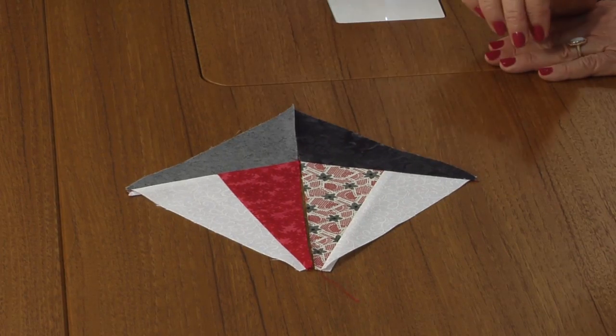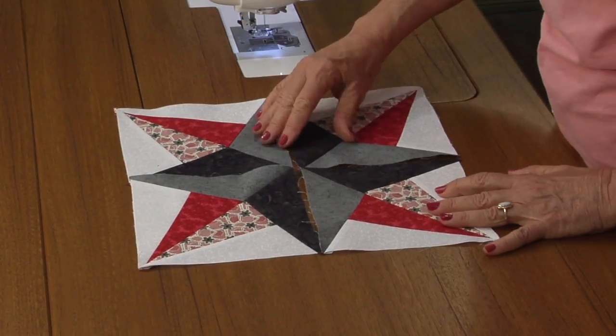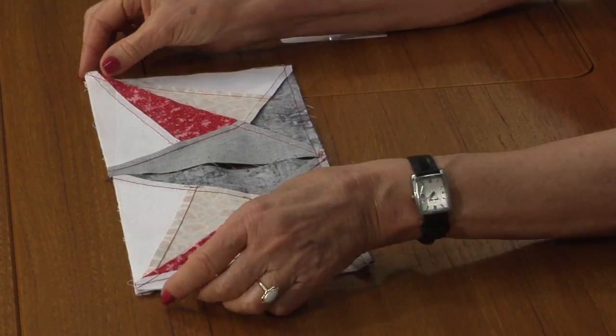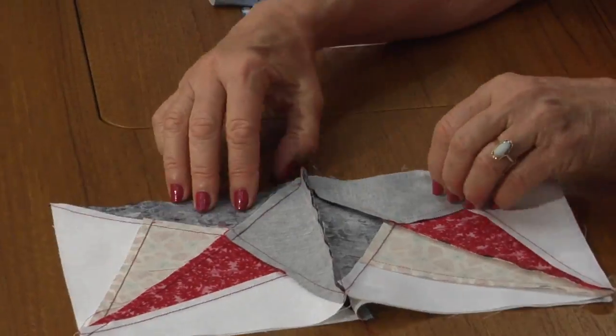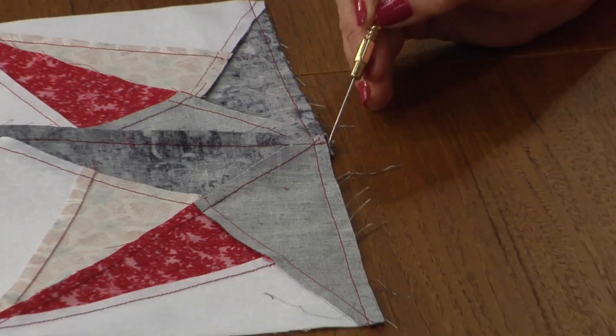Now make the right half exactly the same — make four of them identical. Lay out your block, then flip the right half to the left and assembly line sew. Just turn it around and sew that remaining seam, pushing the top seam up and the bottom seam down.